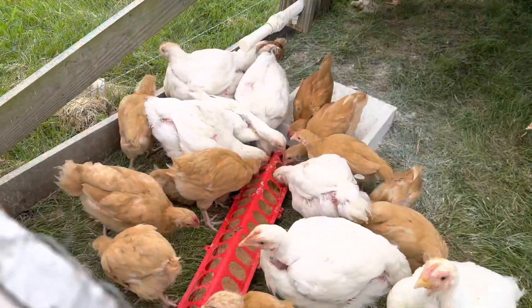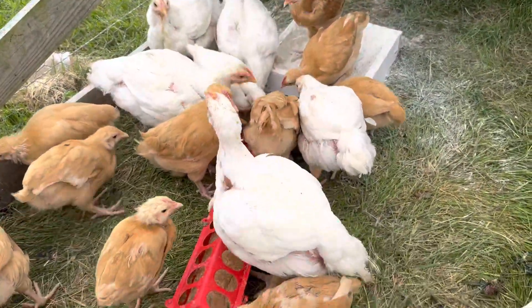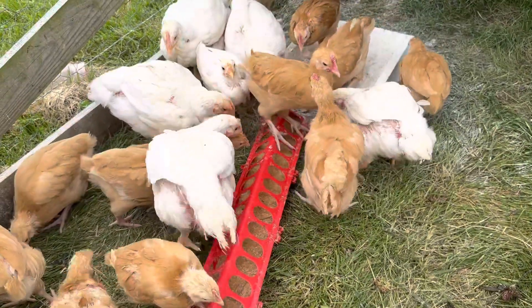It's pretty cool to see the size difference in different breeds — the Cornish cross, they're just monsters compared to the freedom rangers.